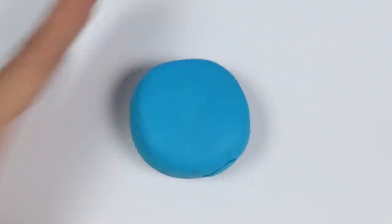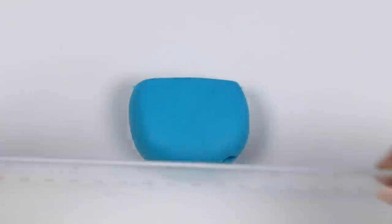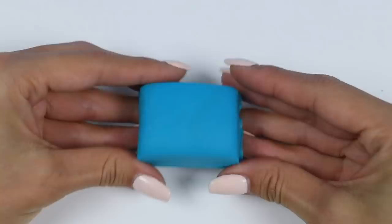I'll use blue Play-Doh. You want a big ball with a flat top, then use something with a straight edge to cut it into a rectangle. Now round out the edges.